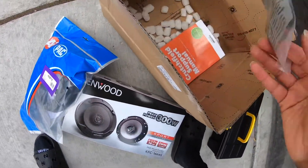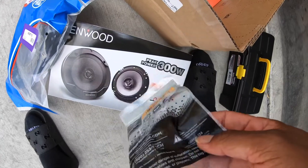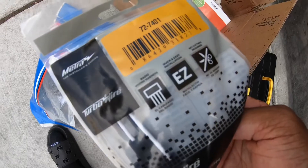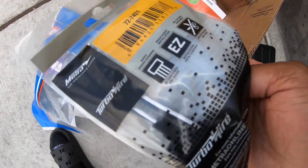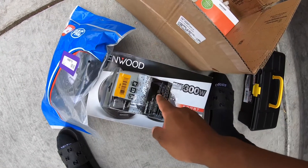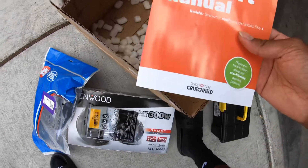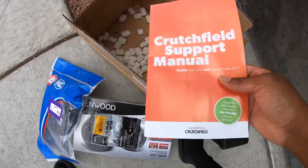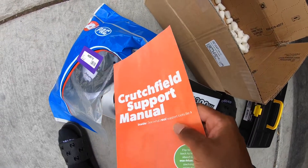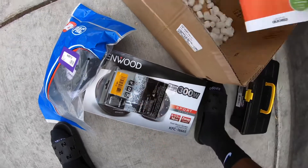I also got my toolbox from the house and the adapter. You can't put aftermarket speakers in the car without the adapters. You could do all that splicing with the wires, but I never liked that - not a fan of it. So I'm just gonna use these adapters. I got this from Crutchfield, as you can see. Anytime I order speakers for my cars I pretty much go through Crutchfield because they send you the brackets for free sometimes, or at a super cheap price, and adapters are pretty much always free.